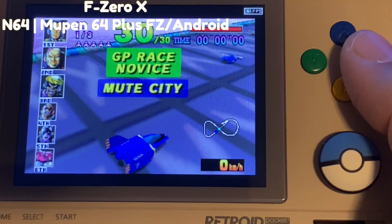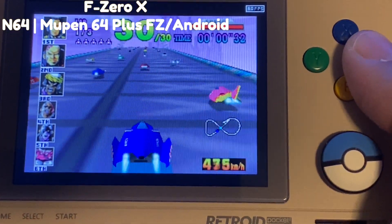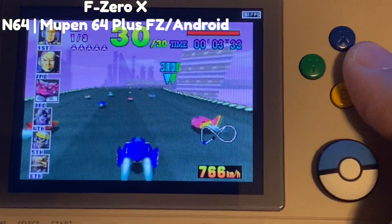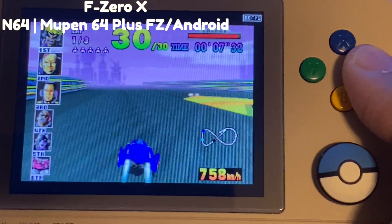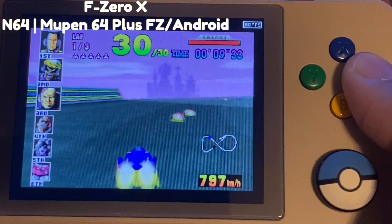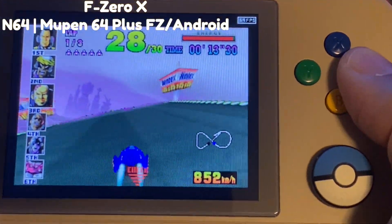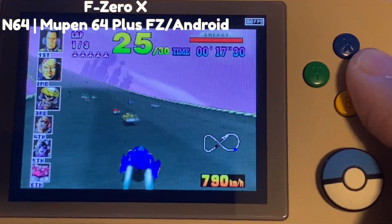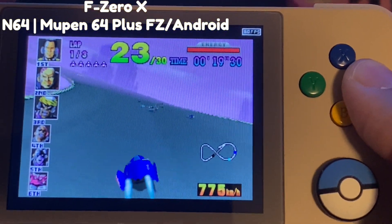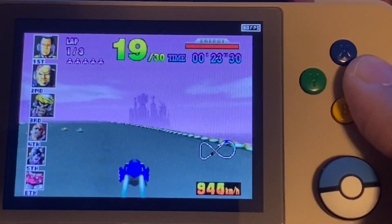Here's F-Zero X, another very hard N64 game to emulate, and the FPS counter is actually showing a pretty steady 59 to 60 frames per second. Gameplay seems to be a dream here — it runs fast, the audio sounds great, and this is pretty great to see considering how hard this game is to emulate on a lot of devices. But here on the Retroid Pocket 2 with this universal profile, we're running pretty well.